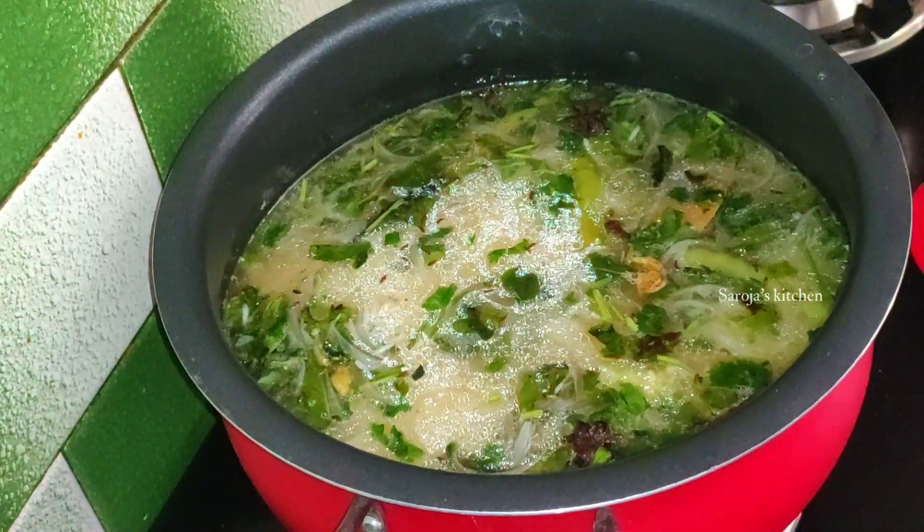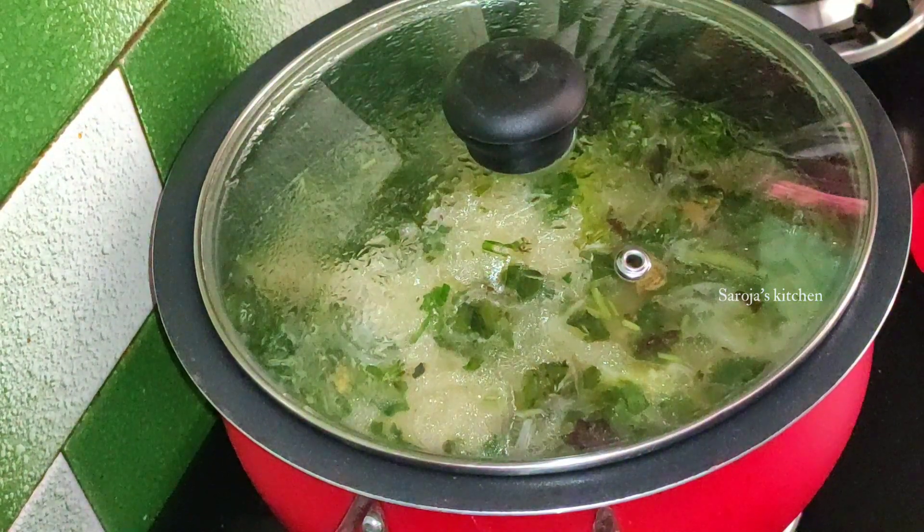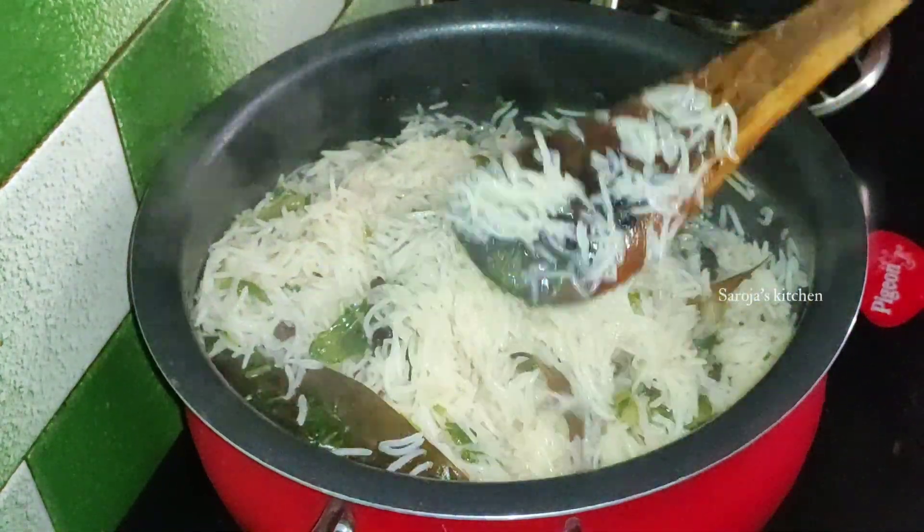Then we add rice to the water. We can cook the rice in hot water. Then we cook the rice on a high flame.